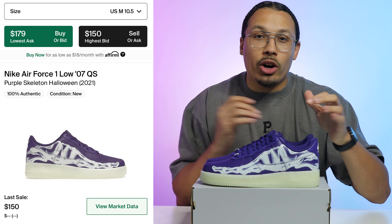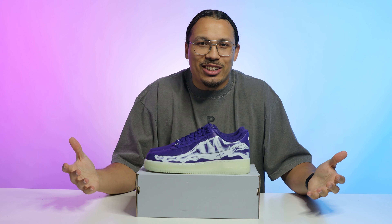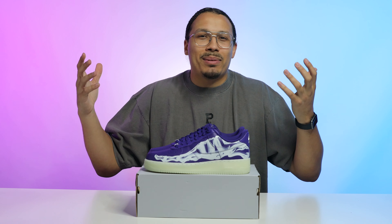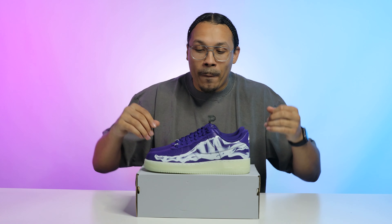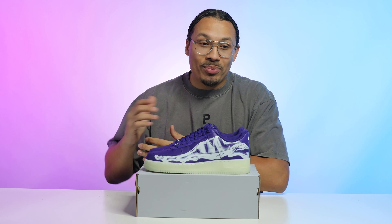Retail was $130 and these are currently going for about $150 in a size 10 and a half. You know I'm a size 13, which brings me to one of the most vital things of this whole situation — I went to the store to get a 13 and I forgot to mention this earlier.